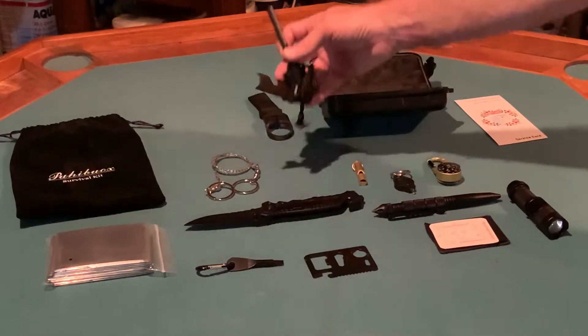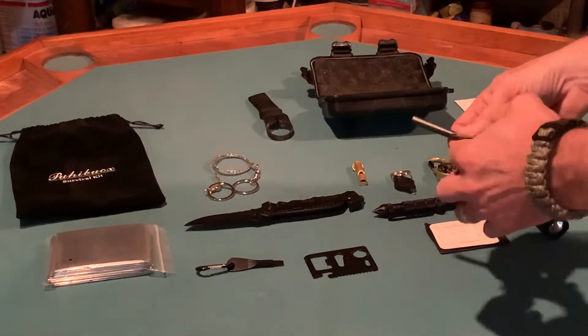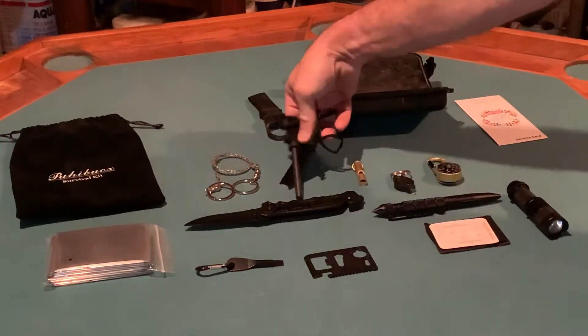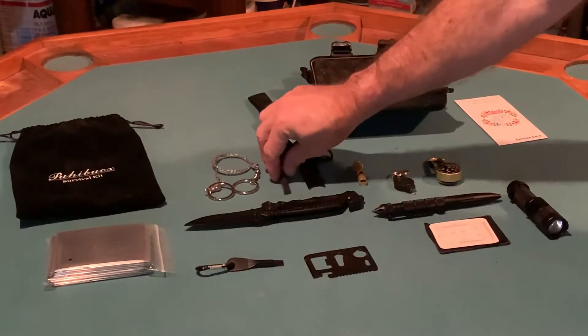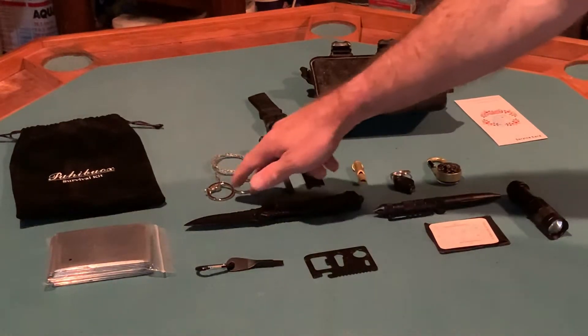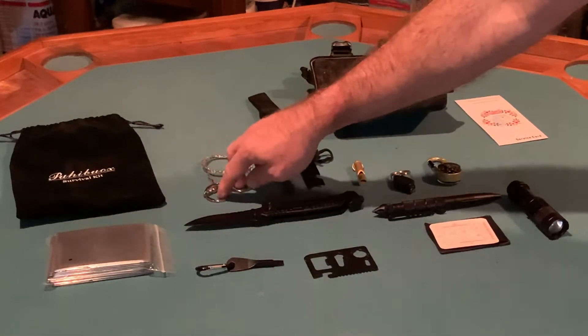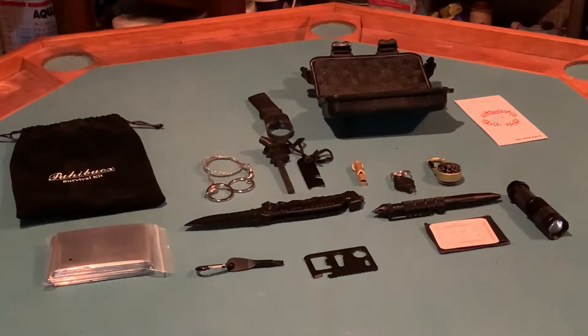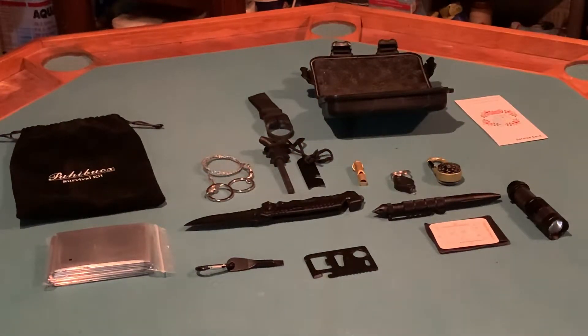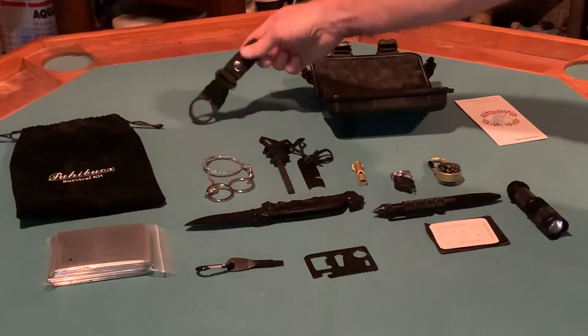It comes with a ferro rod and striker. I haven't had an opportunity to use this yet, but I did go on YouTube and watch reviews after I bought it to validate my purchase and I'm pretty happy. It also comes with a wire saw — these things are very handy. If you need to cut small pieces of wood, they're basically a manual chainsaw, and it does come with a clip so you could put it on your MOLLE gear.